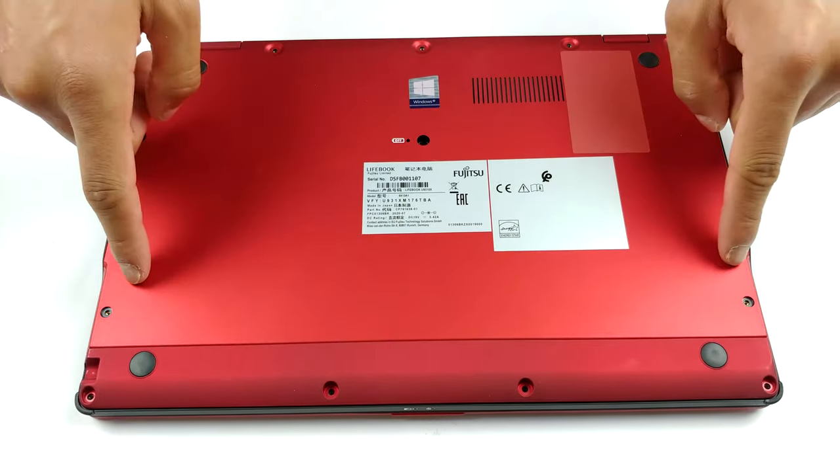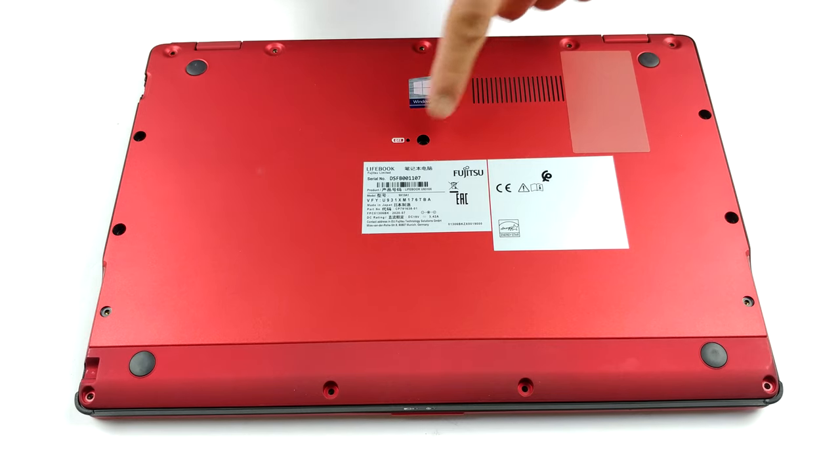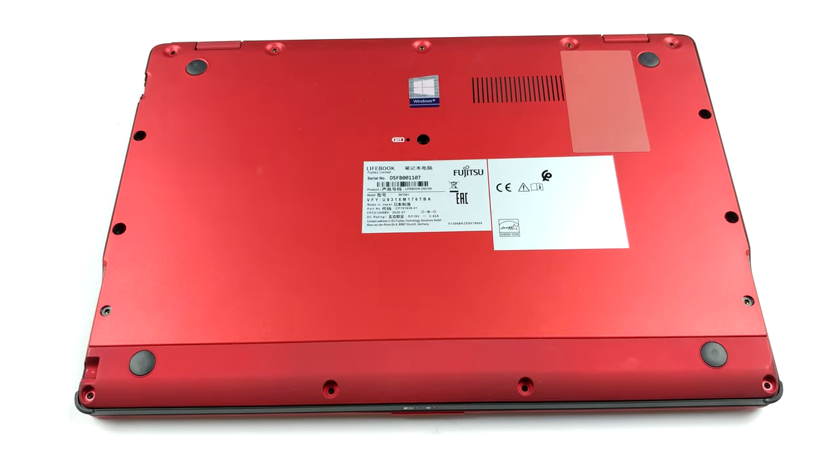Hello, this is Laptop Media, and today we will show you how to open the Fujitsu Lifebook U9310X and what's inside of it.